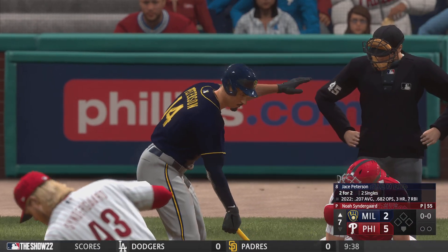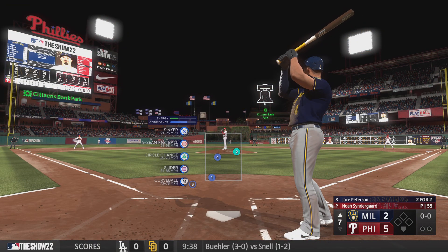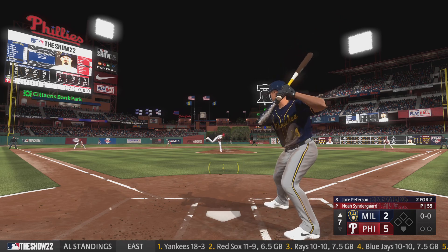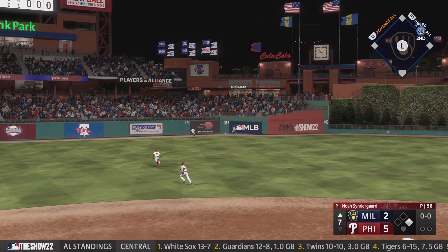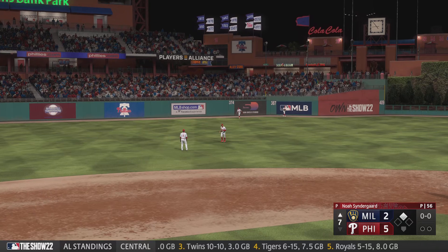Back here at the ballpark, here's the third baseman Jace Peterson for the Brewers. The right-hander back to work — lined into left center, base hit! Takes the turn, he's digging for second, and that's going to roll to the wall — it's a double, his third hit of the night.